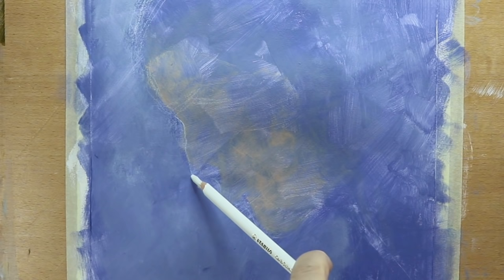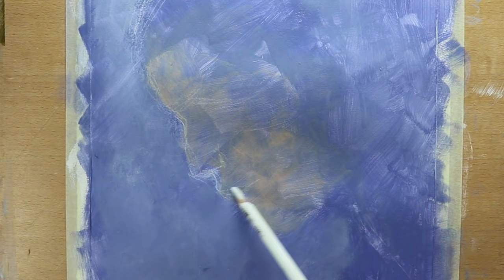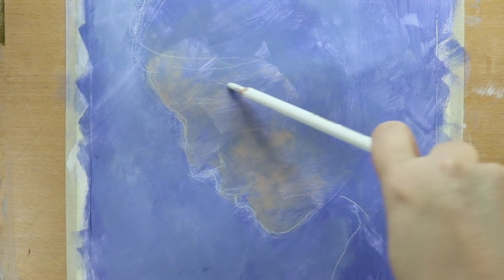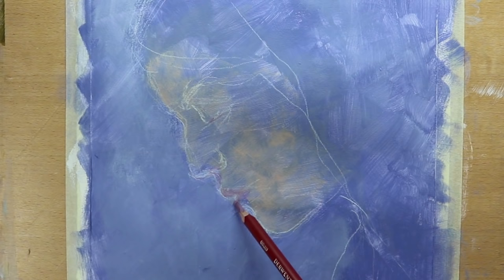When the paint is dry, I take my pastel pencil to work on the features and the contour of the face. I also use a violet pastel pencil to add in some of the darker values.